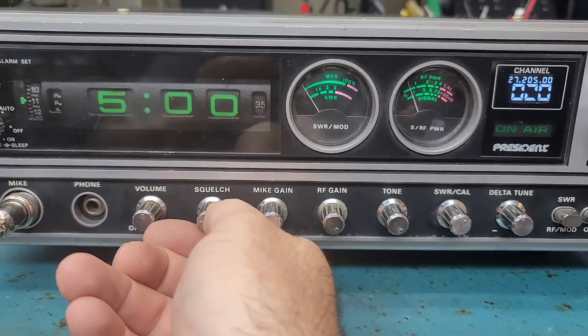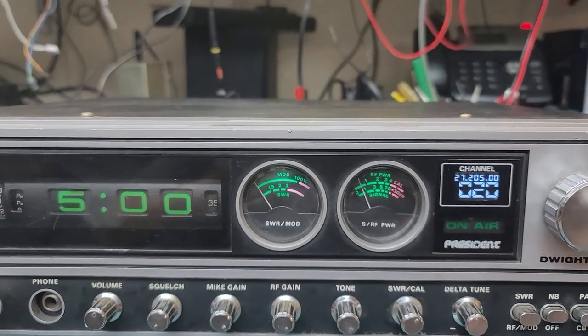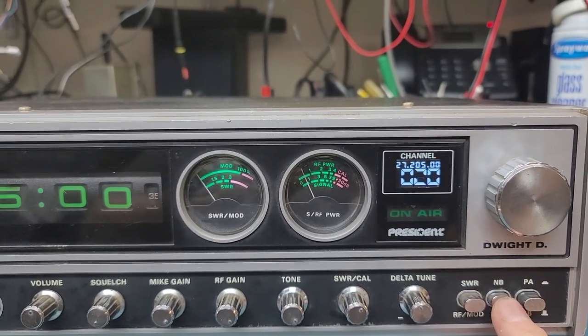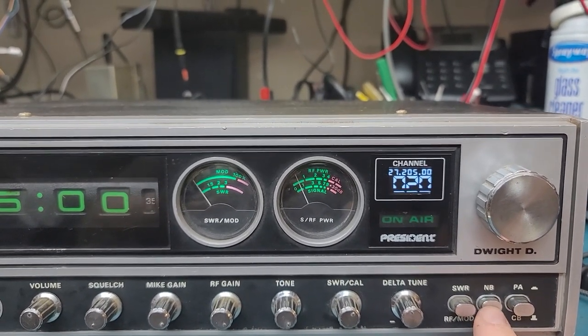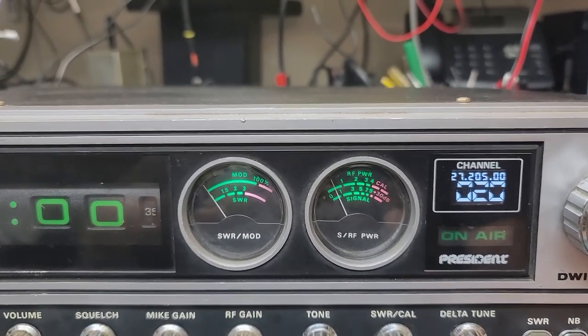He said he wanted to see the channel scans. Let me go down here and set the squelch. One other thing we do — we calibrate the noise blanker in the radio. Not a lot of people do that, but here's noise blanker on, and here's with the noise blanker off.